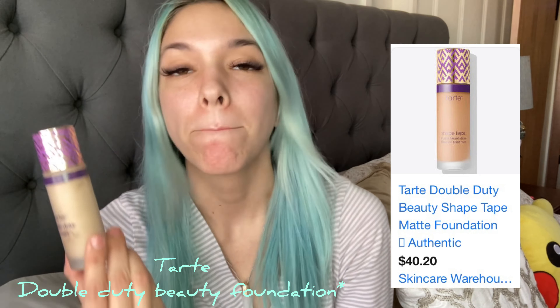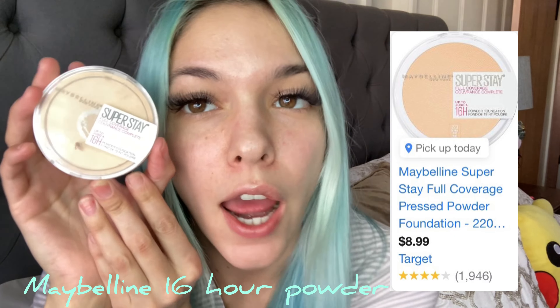Then I use the Tarte Double Wear Shape Tape — just a dot of this. I use a little spongy beauty blender, wet that little guy, and pat it down. Then I use the Maybelline Superstay 16 Hour Powder — which honestly doesn't last 16 hours, but it looks like a normal white powder and comes with a handy dandy mirror.